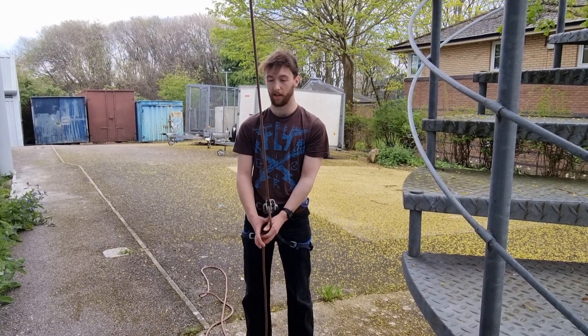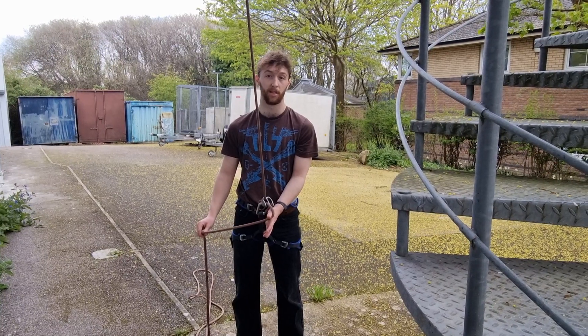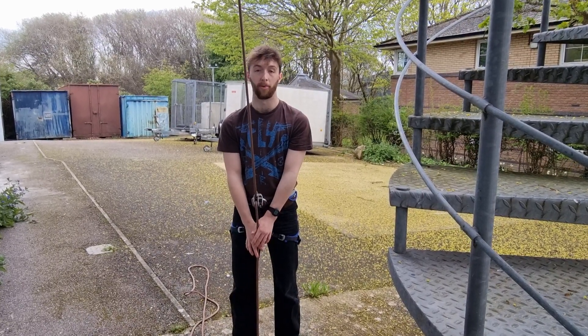When hand stacking, it is important to always keep at least one hand on the rope at all times. This ensures that if someone was to fall, you have one way of stopping them.